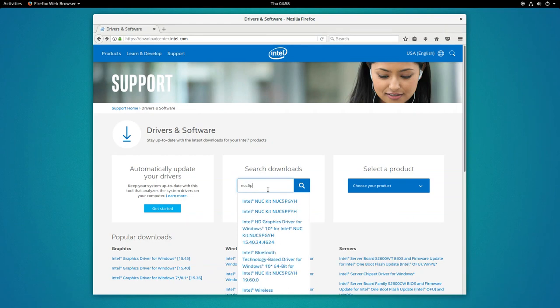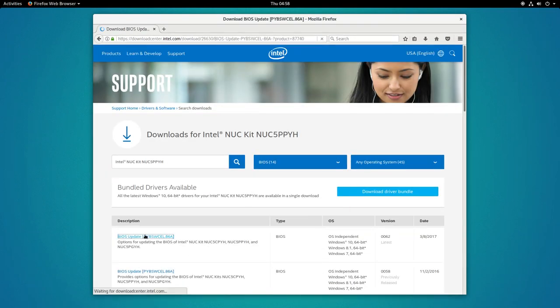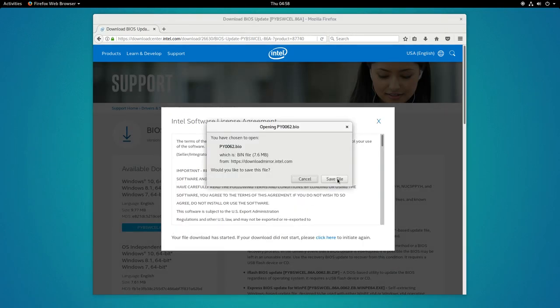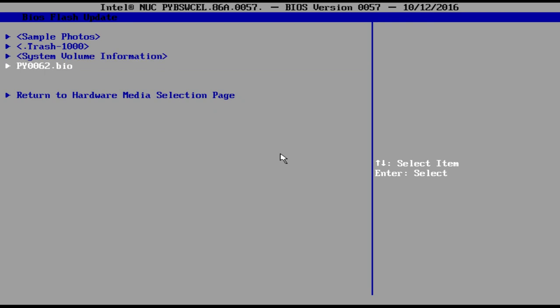Before doing anything else, I recommend updating the BIOS. Download the .bio file and copy it to an SD card or USB drive. Press the power button for 3 seconds and then press F7. Now update the BIOS using the downloaded file.